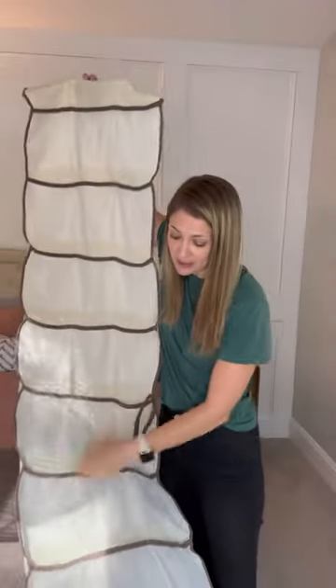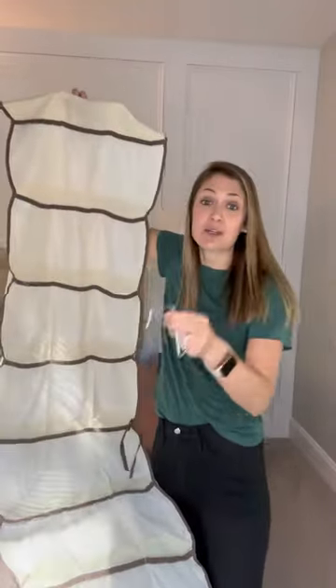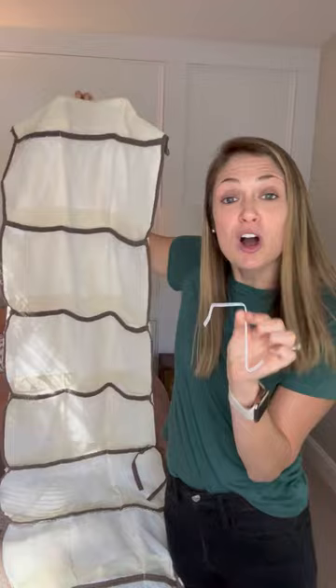This comes with three little hangers so you can hang it over the door. I will caution you that these are metal and they could possibly scratch your Disney resort doors, so just be mindful of that. You might want to put down a washcloth to keep it from scratching the doors.